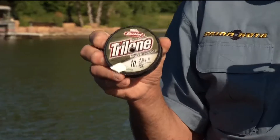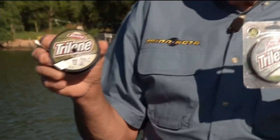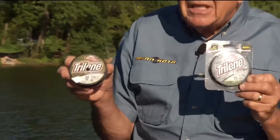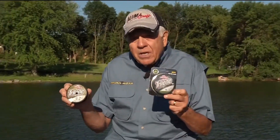Generally speaking, I'll use fluorocarbon. But we do have a choice of using mono. Mono, as we all know, does stretch and it doesn't sink as rapidly as fluorocarbon. Fluorocarbon has a minimum stretch factor, especially under pressure.